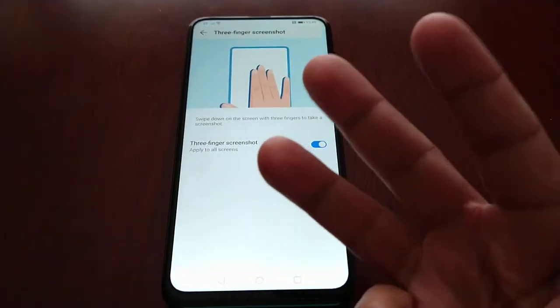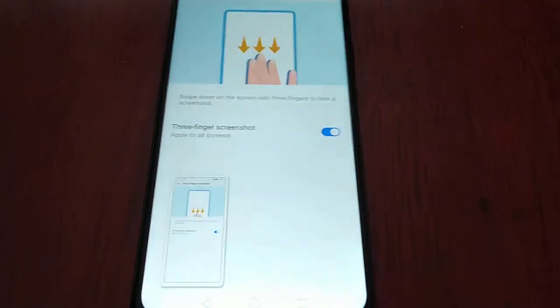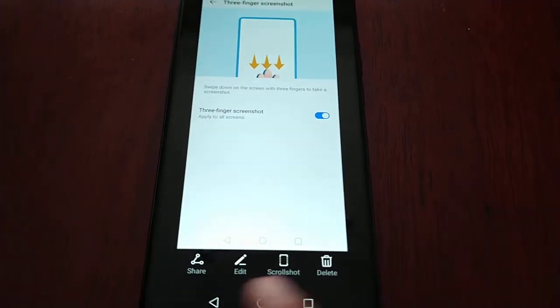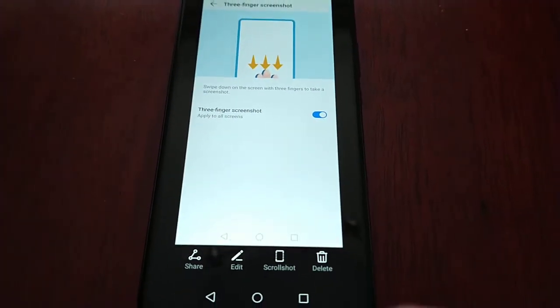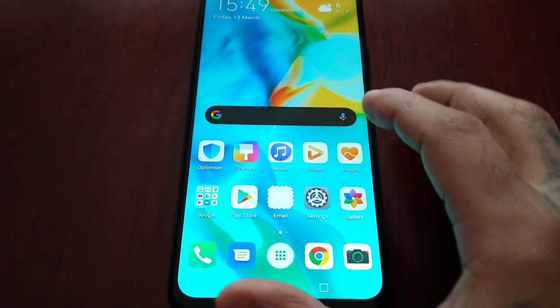Now you can just swipe down on the screen with three fingers and take a screenshot. Tap it and once again you get all the editing options there. This option works on any screen.